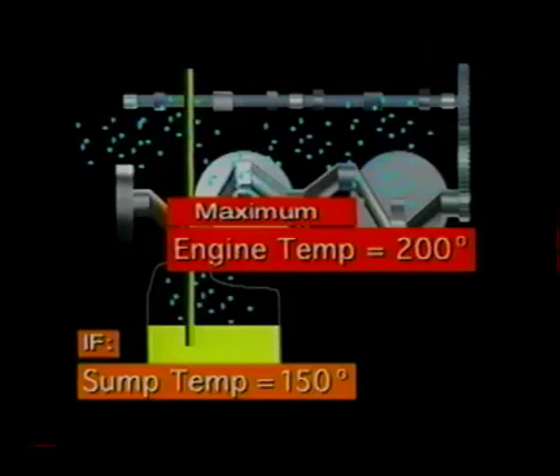So if your oil temperature reading is only 150 degrees, the hottest oil in your engine is just 200 degrees — well below the 212 degrees needed to boil off the water in the system formed from condensation. The result is water and acid buildup in the crankcase, which could lead to rust and corrosion.